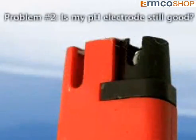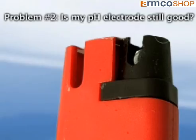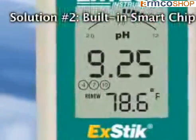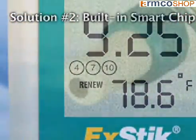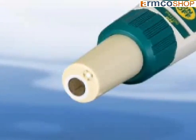Problem number two: uncertainty of not knowing how long the electrode will last and also the shelf life of storing an electrode. Solution: the built-in smart chip alerts the user when to replace or refill the X-DIC pH electrode. A renew indicator will appear when the meter senses the electrode not delivering optimal performance, telling you that it is time to service or replace the electrode.